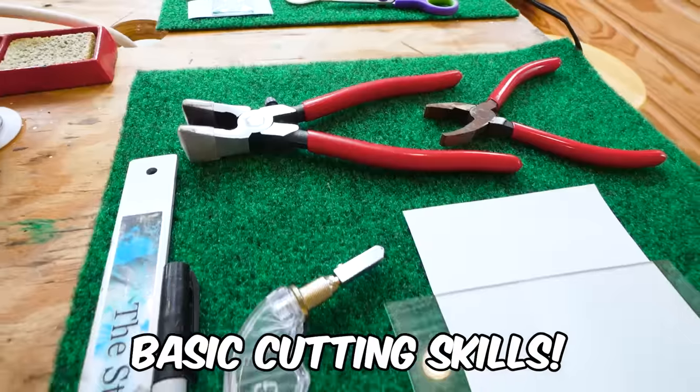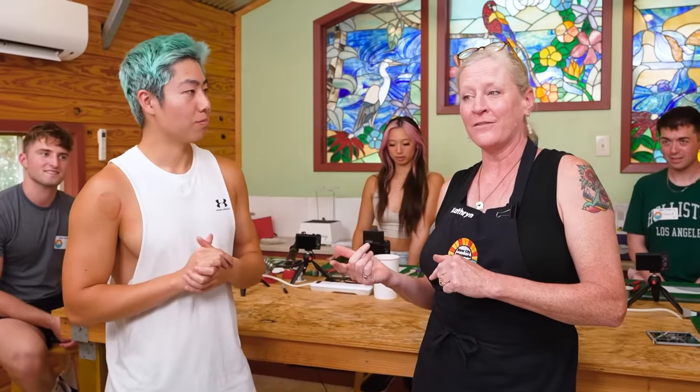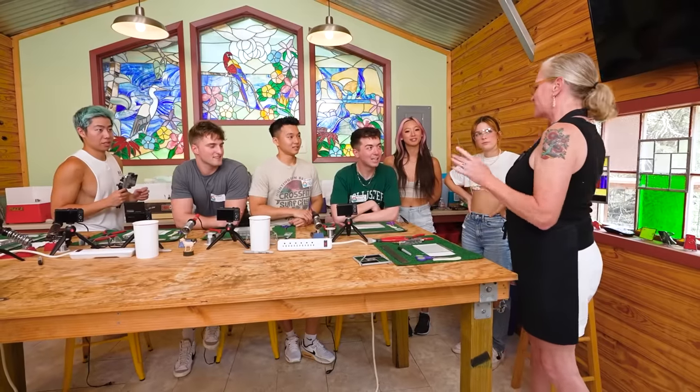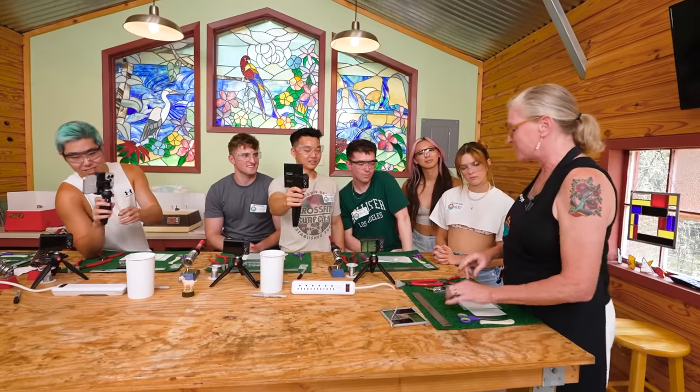For the first lesson, we're going to be learning basic cutting skills. We're going to start by learning how to cut glass, and we always work on old glass. We've got to learn to cut on them before we move to the really pretty stuff. Working with glass can be very dangerous, so luckily for us, we're with a professional in a controlled environment.